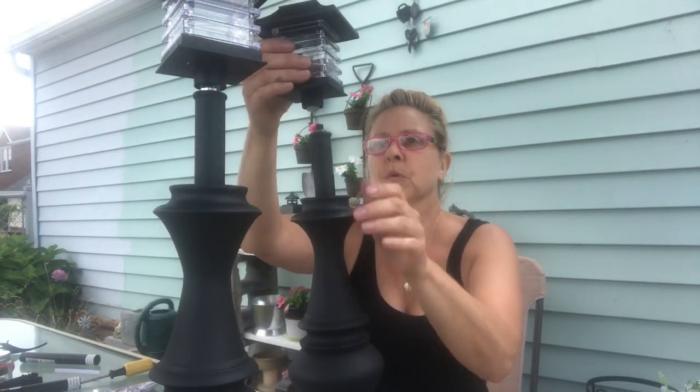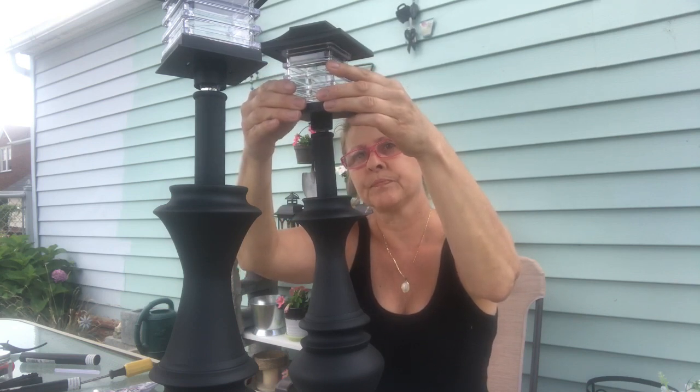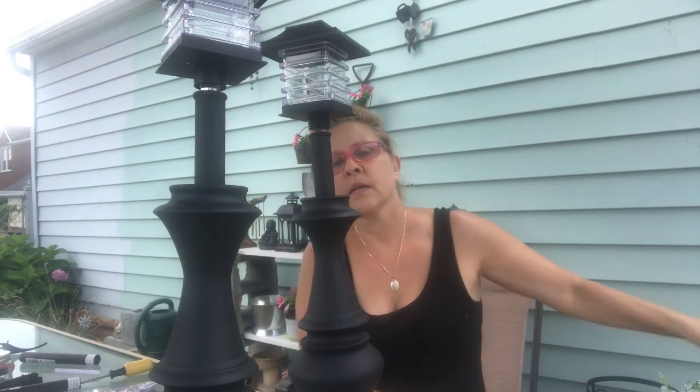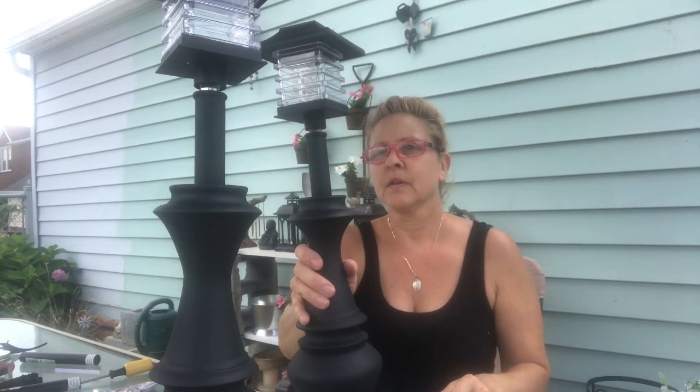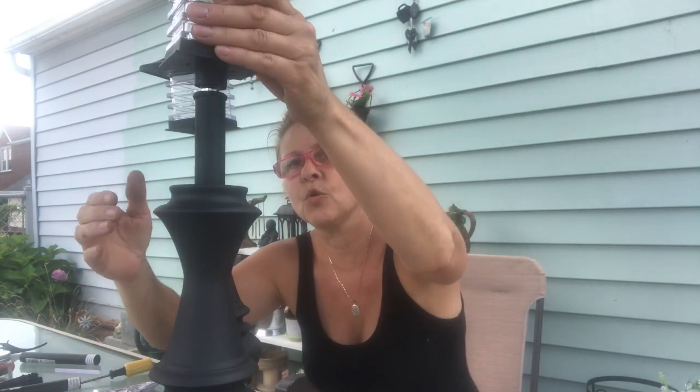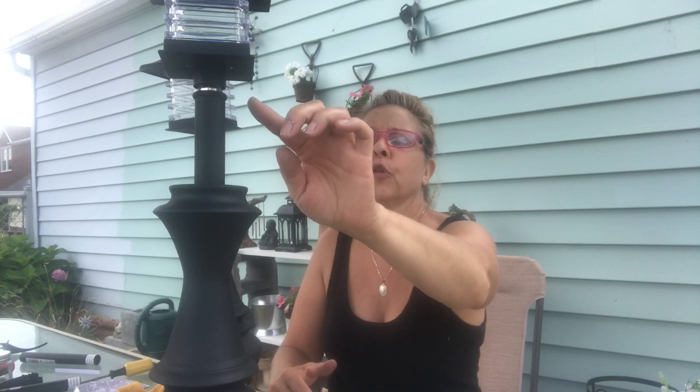Put this one on and hold it into place — looking good, let that dry. Oh my goodness, these are going to be so cute! After this dries, I think I might wrap something around this area to cover up the glue — perhaps a piece of black pipe cleaner, which I think would probably do the trick. For some reason this one doesn't want to stay, so I'm just going to add more hot glue.